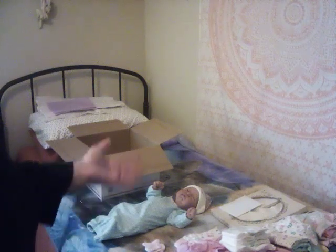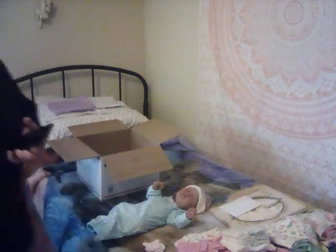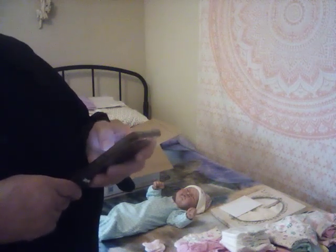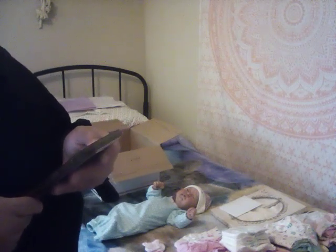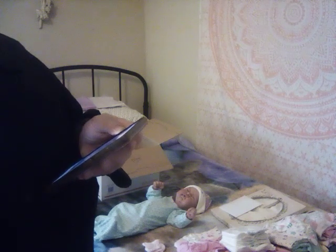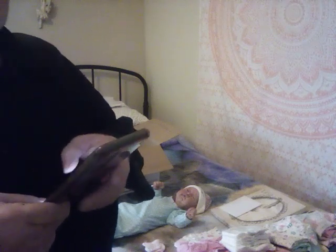Hi, Buttons and Bows Reborn Nursery here with a box packing video. This box packing is a Reborn Skyler by Kimbrey Dolls that I'm selling out of my collection. She's going to Billis Landry — Landry, I think. So we're going to get this box packing done and then we'll get it loaded to YouTube.